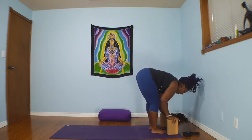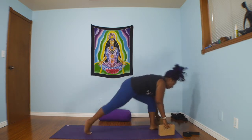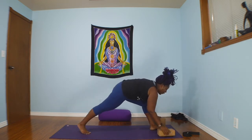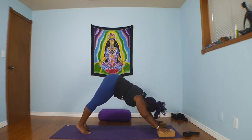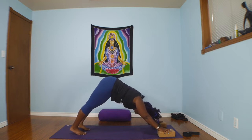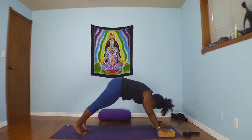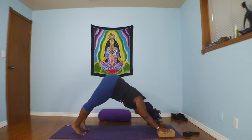Now let's step back with our right foot into a lunge. Taking our blocks to a lower setting and stepping back into downward facing dog. I use the blocks here to lengthen my arms. Looking back through my legs, pushing down through my heels. Take a few deep breaths in here. Inhale forward to top of the push-up, exhale push back to downward facing dog.